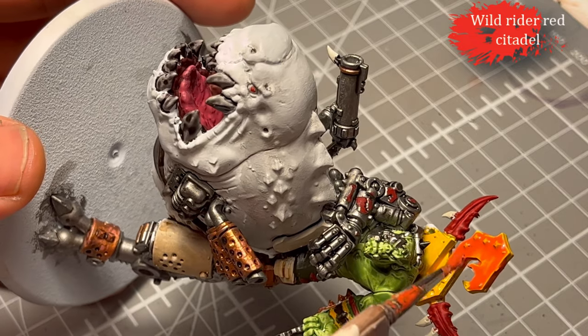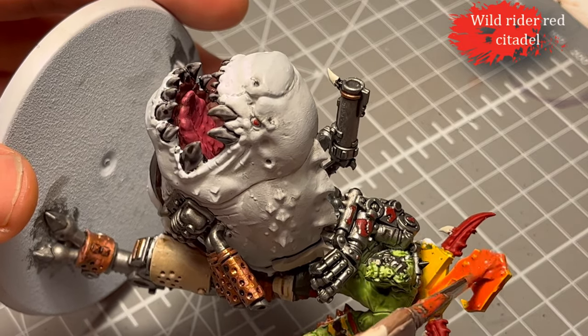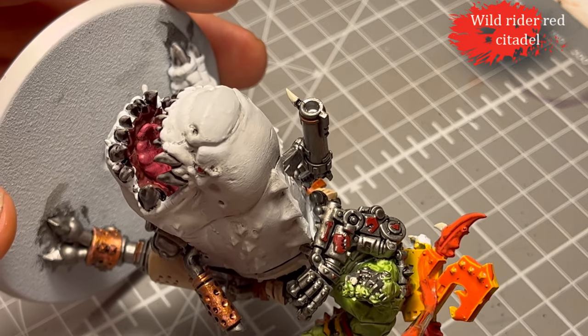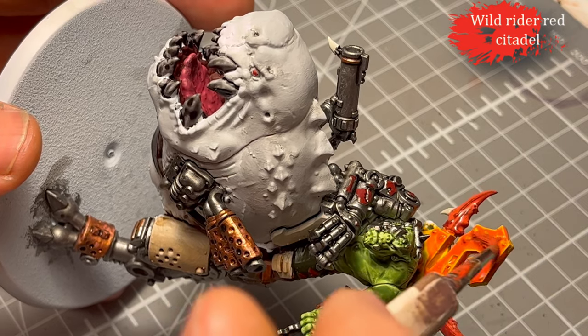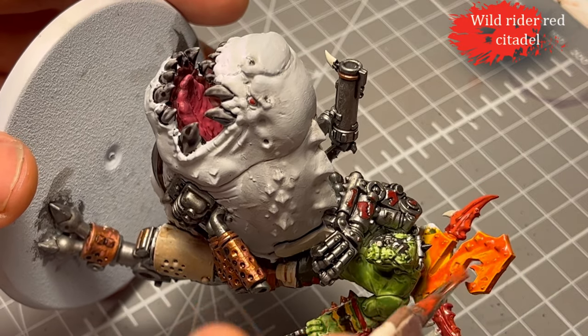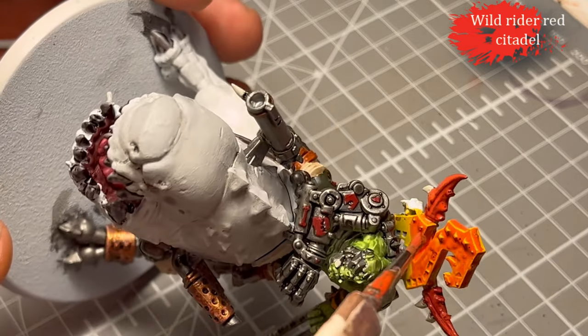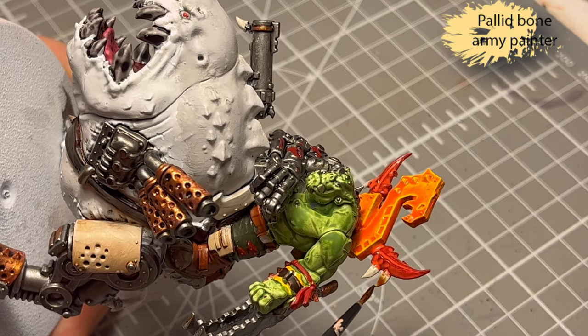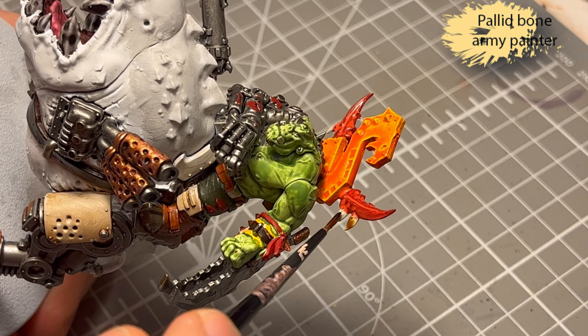Next up, I made a lace with Wild Rider Red — it's something I've started doing, it gives a pretty cool effect. What I basically do is thin it not with medium or water, but with airbrush flow improver, because it makes it runny without making it patchy.